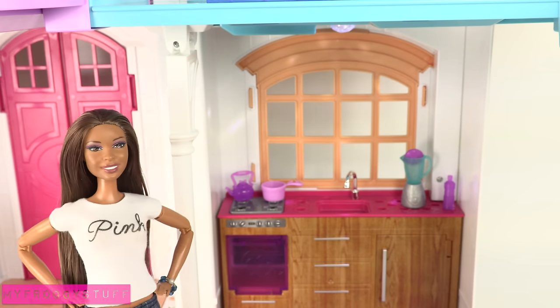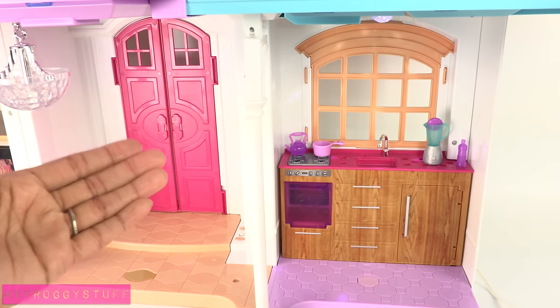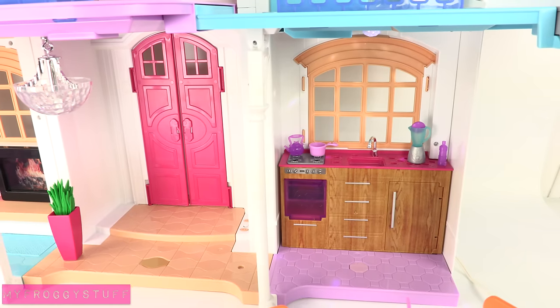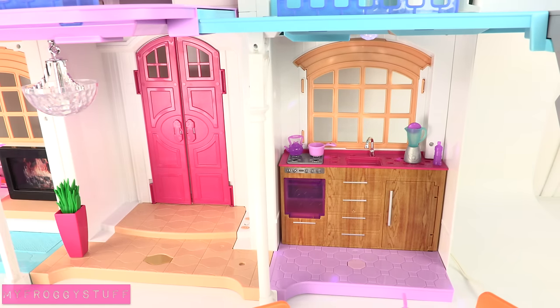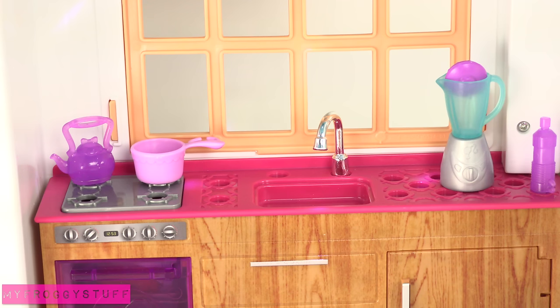I tried 'make me some dinner' and the house responded: 'Great idea, what do you feel like eating?' Now I'm going to try a more direct command. Hello Dream House, turn on the oven. Did you see that? The little light came on. Hello Dream House, wash the dishes. So cool.